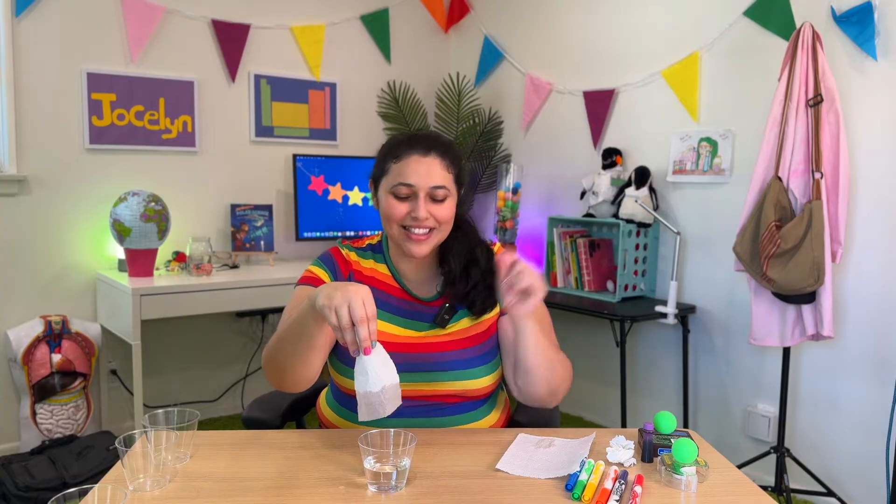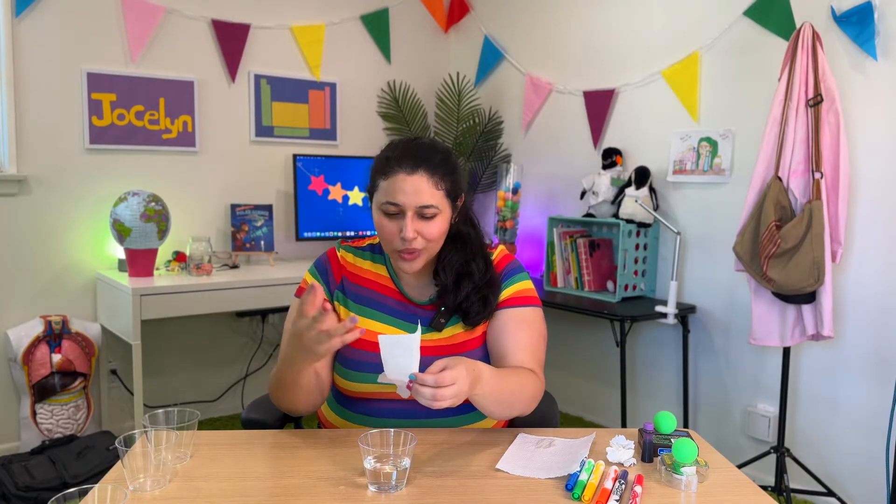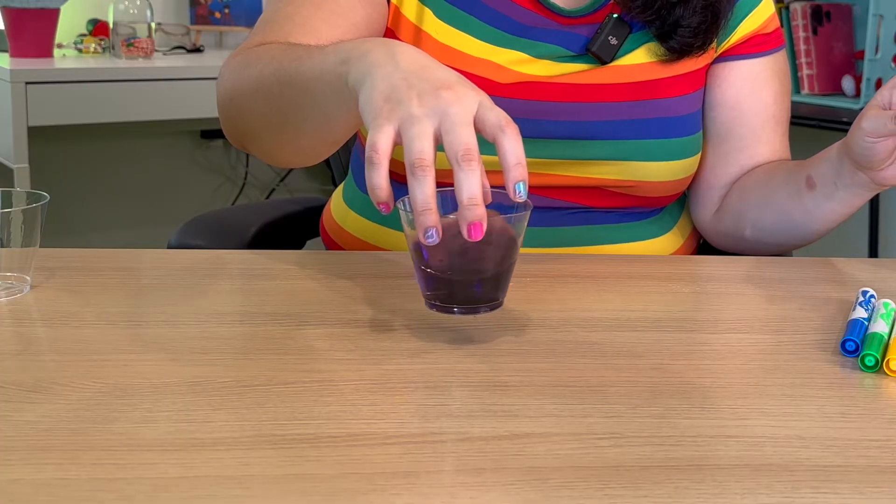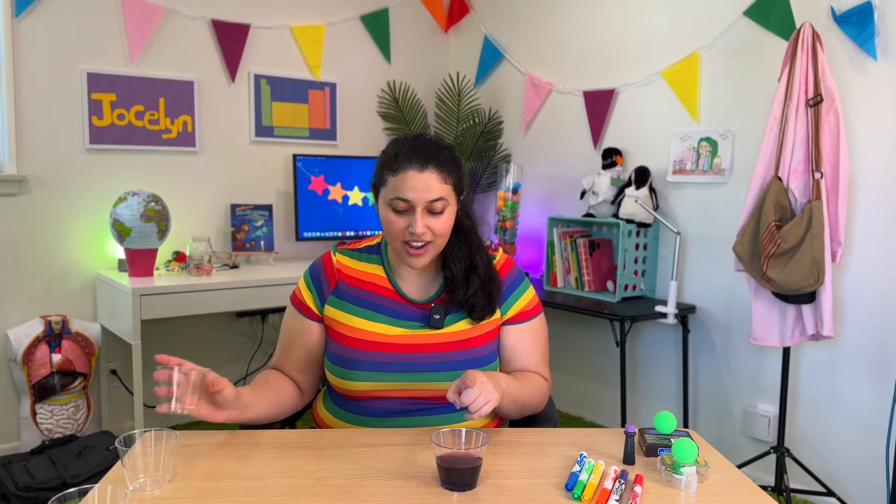Now it's hard to see with just plain water, so we're going to add a little food coloring so that we can really see what's going on here. A couple drops of food coloring. So we have one cup that has the food coloring water in it and then one cup that's empty.